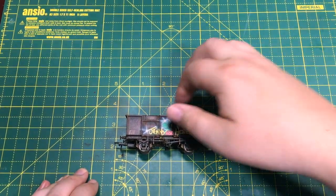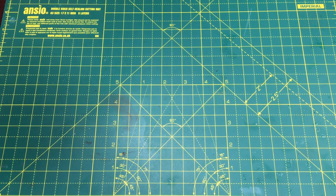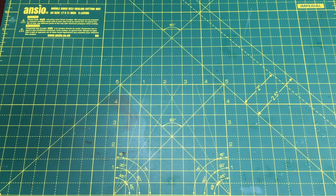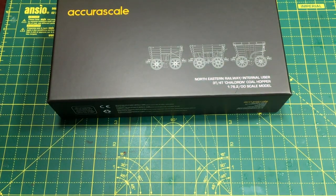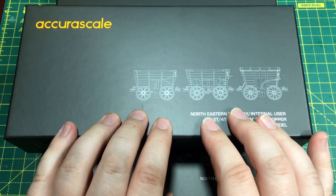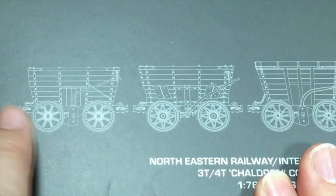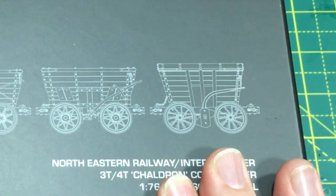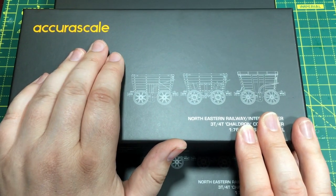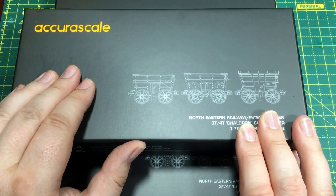Anybody who's familiar with the chaldron wagons — maybe you've seen them at Beamish or indeed at the National Railway Museum — might have thought that's going to be quite a tough one to do. Well, never ones to shirk a promise, Acura Scale promised to deliver and they have done just that. I'd like to thank them for very kindly sending over three different packs of the chaldron wagons, because there are a number of different detail differences that they've tooled up. Hopefully across these three packs we've got the majority of those differences, which show they've brought out the versions of the chaldron that allow the variety that would have been seen in the northeast of England for probably well over a hundred years.